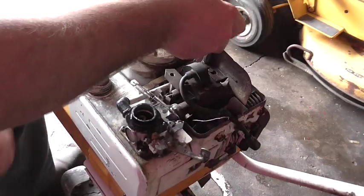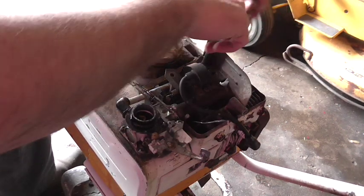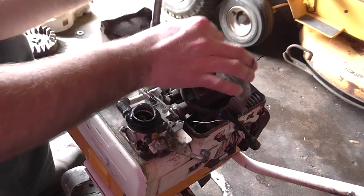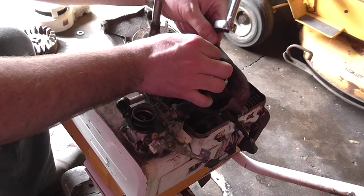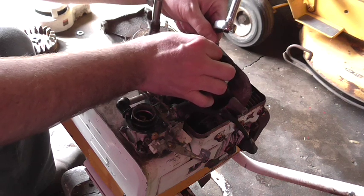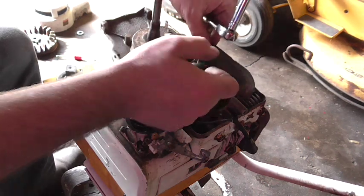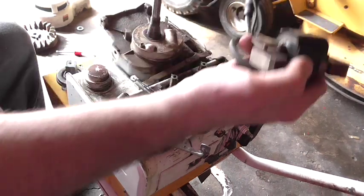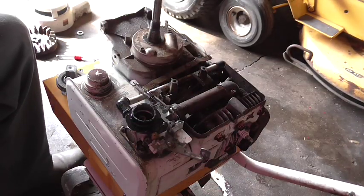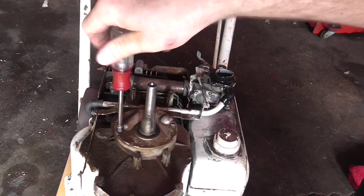The next thing I want to do is remove the ignition coil. This ignition coil was functional, but it's the wrong one — it's actually a little too big. It'll allow the engine to run, but it can cause overheating because the ignition timing is not exactly correct. There should be two bolts, but there's only one, because it's incorrect. I'll use this quarter-inch nut driver to remove this cover.